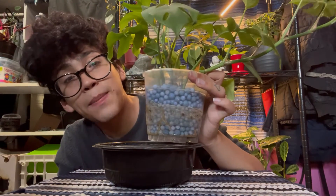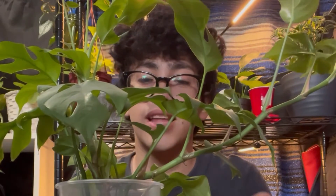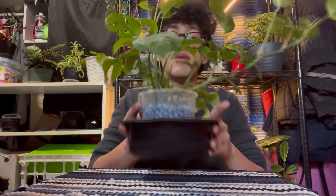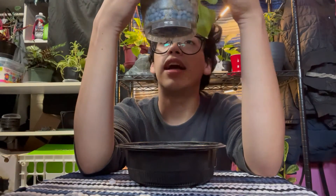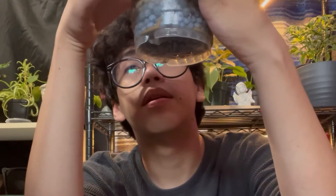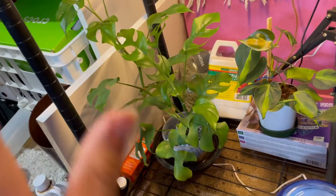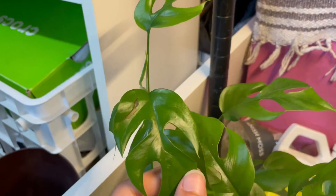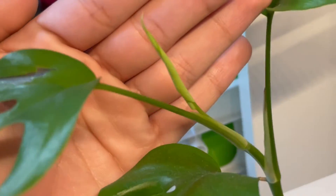Sorry, the pot is a bit gross right now — please ignore that. Oh my god, she has leaned over! She was not like this a little bit ago. That's just another example of why I need to get a stake for her. But her roots are growing around the sides — honestly not as crazy as I was expecting, but they are definitely there. There's some good root action right here on the side. She does have some leaf damage — I don't know if she got burned by the grow lights or my cat swiped her. Oh, and she also has a new leaf coming in that I forgot to mention.